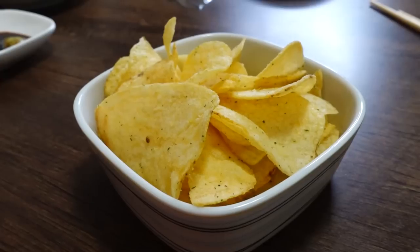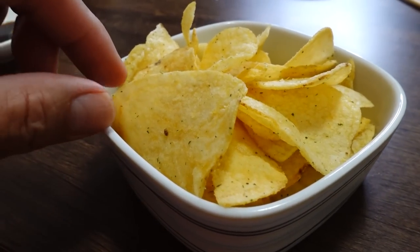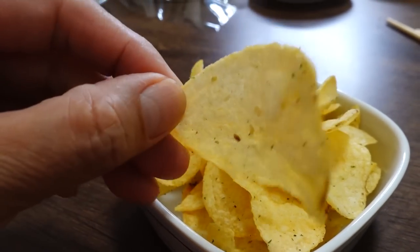We have some unorthodox things — I'd like to try this with some potato chips. Sour cream onion potato chips.